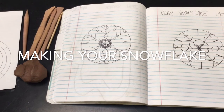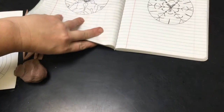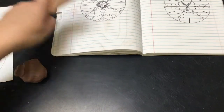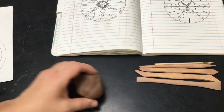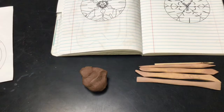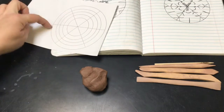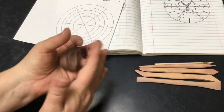Welcome back artists. Now that I have a couple ideas of what I would like to do on my snowflake, it is time to work with clay. I have my plans out and I'm going to scoot them up here so I have a little bit more room to work. You'll want some tools that you're going to use to press in designs, a piece of clay that's rather small, and then a pattern that's going to help you get your lines on the circle symmetrical.